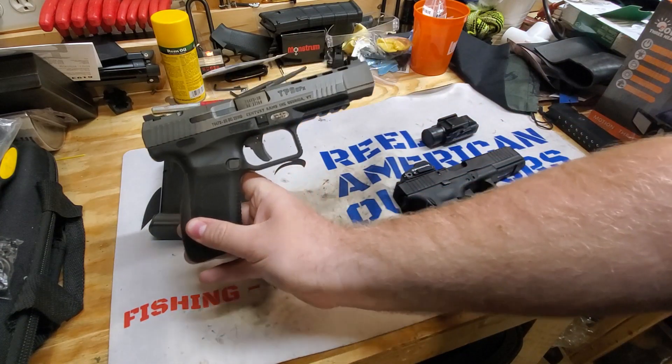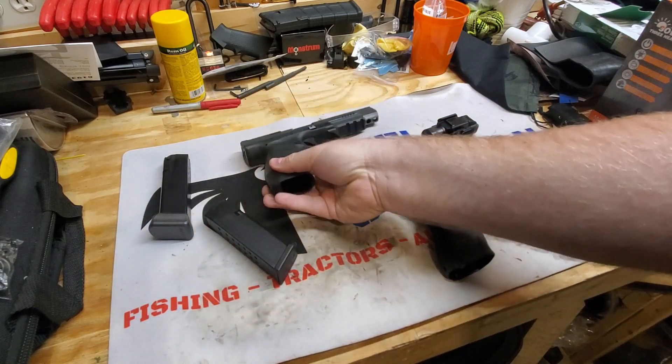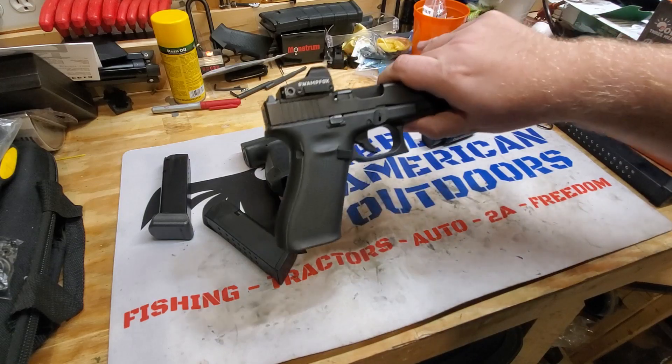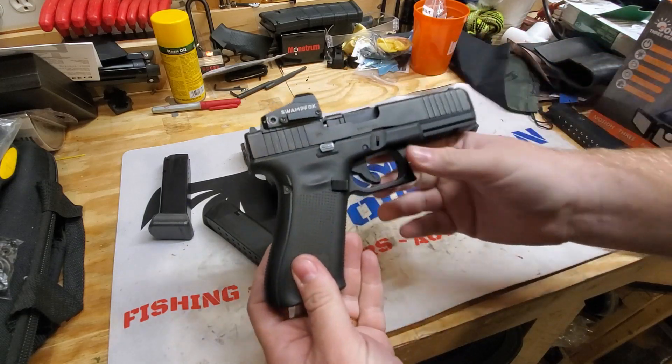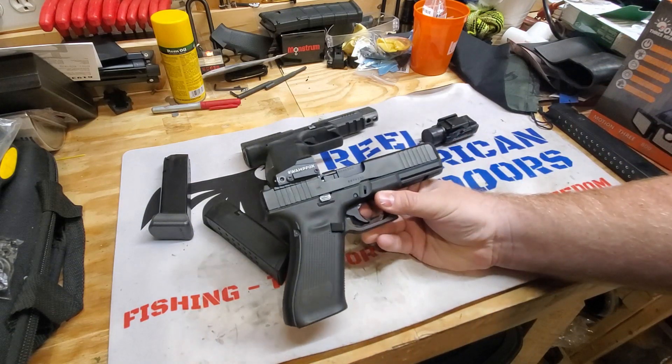A lot of people don't know that Kanik is actually a Turkish brand — the Turkish military uses them. And obviously Glock, even though this one might be made in America, is an Austrian company. So if that matters to you, there's that as well.